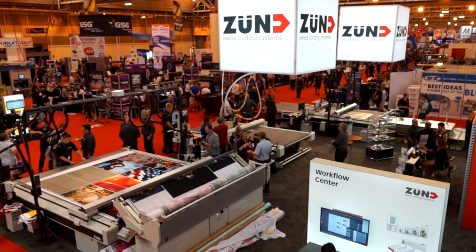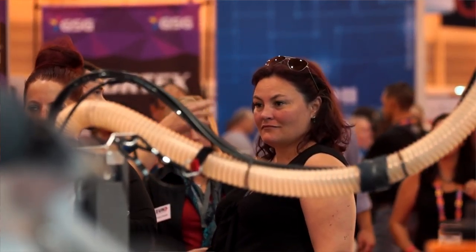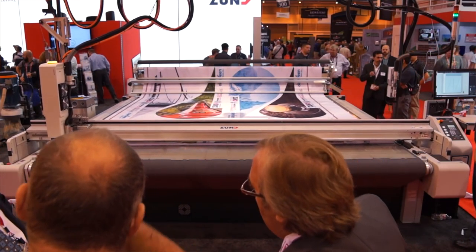Welcome to the Zundamerica booth at SGIA 2017 in New Orleans. In the next couple of minutes I'd like to take you through what we're showing here at SGIA, which includes some great Zund products you've come to know and love, where we've made a few improvements, and some brand new features that we're introducing here at the Expo.